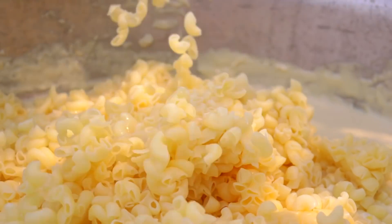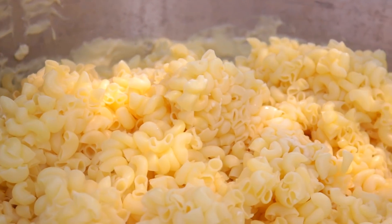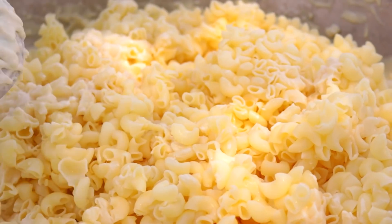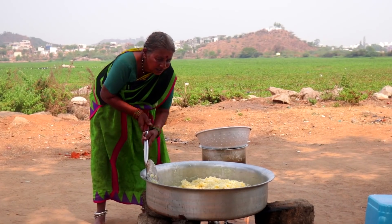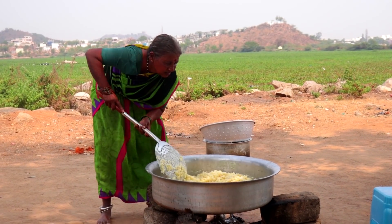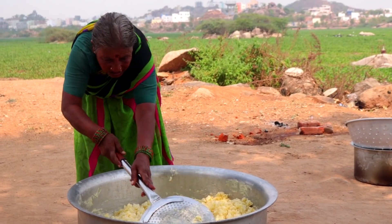How did you use this pot? I thought it was very good to use this. I used it for goodness.